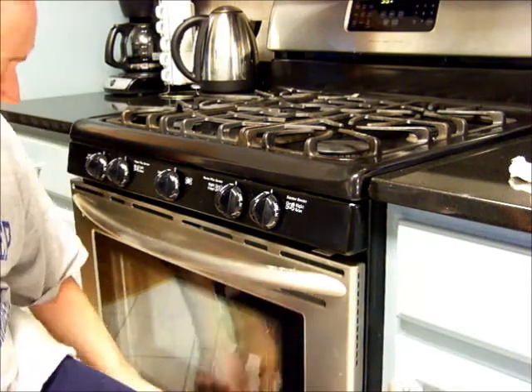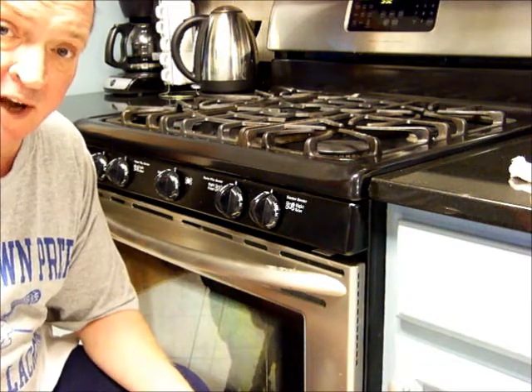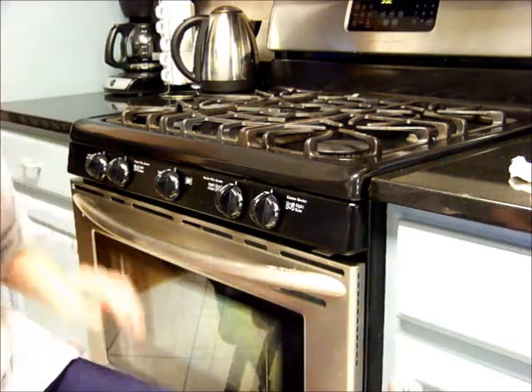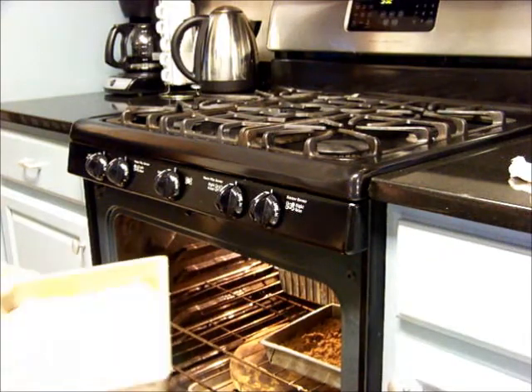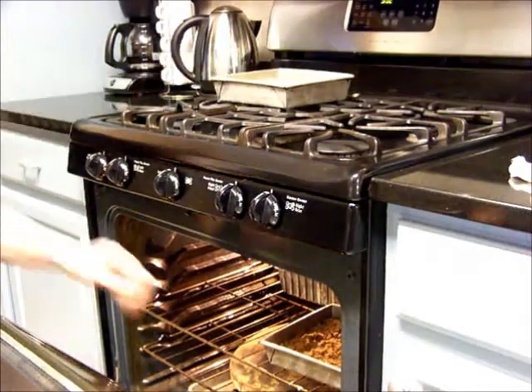You put a little pan of water in the bottom of your oven. You turn your oven on to 200 degrees. After it preheats, you shut it off and put the items that you want to proof in the oven. That's what I've done with the coffee cakes here. You'll see that they're just puffy around the sides. The butter hasn't melted yet. These will be ready to go by the time the oven is preheated.